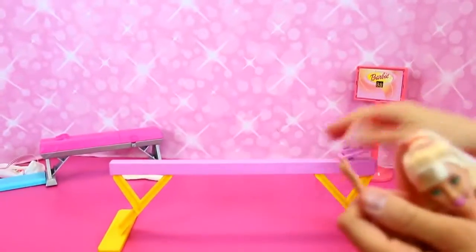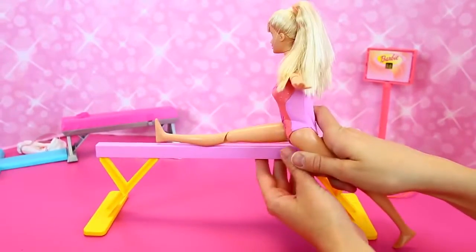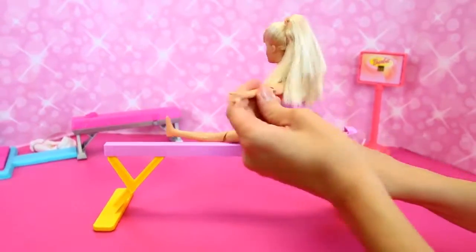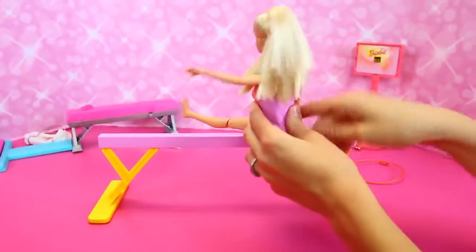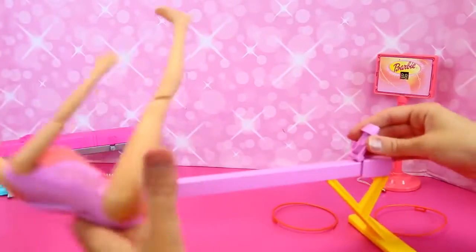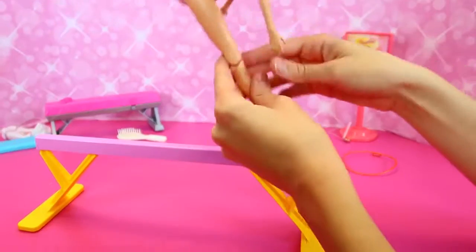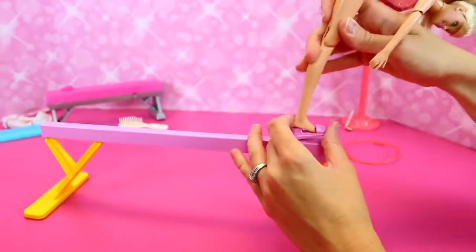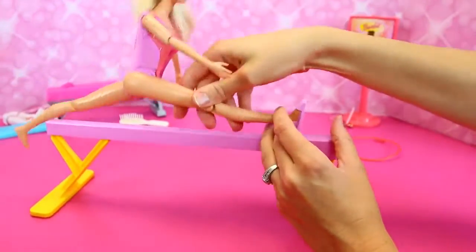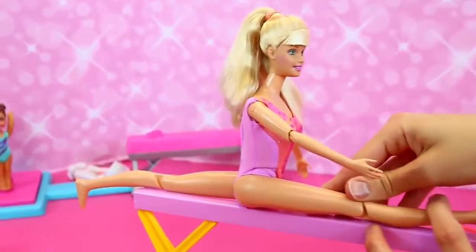She comes with this balance beam, so she can do stretches on it and she's super flexible. There's a little foot holder right here — you put one foot in and then she can do the splits, fully. Isn't that crazy? Cause like our new Barbie from this year, she can't do it — she's more realistic.